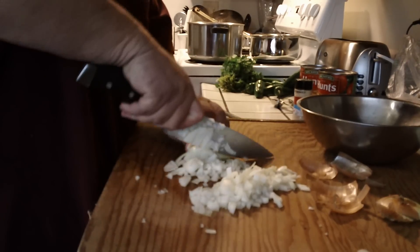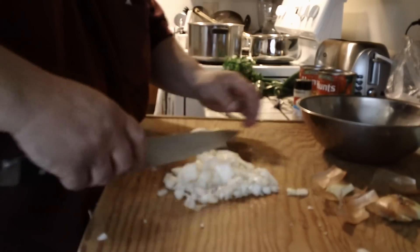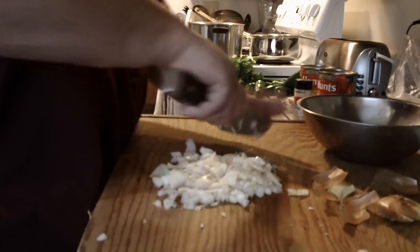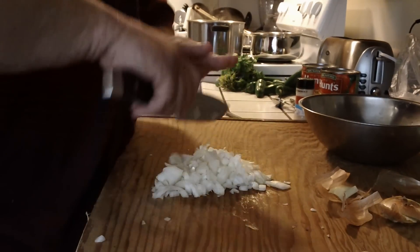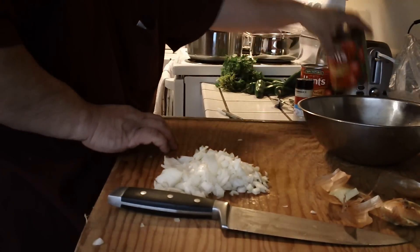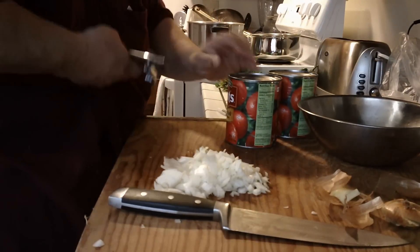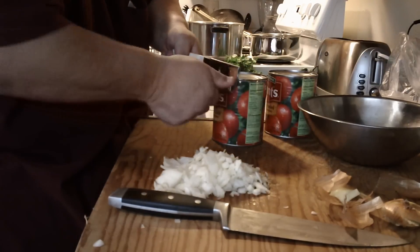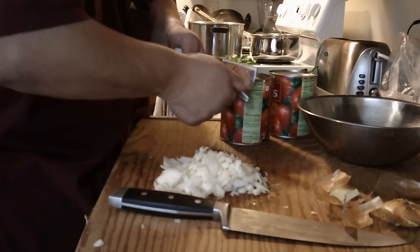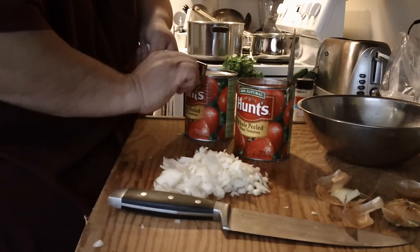Alright, we're just dicing the onion here, like this. And like I said, it's gonna end up pureed so it doesn't have to be pretty — not like those Iron Chef guys on TV. Now we're gonna open up a can of whole tomatoes. I like to leave the lid a little bit attached so it doesn't fall off into the bowl.